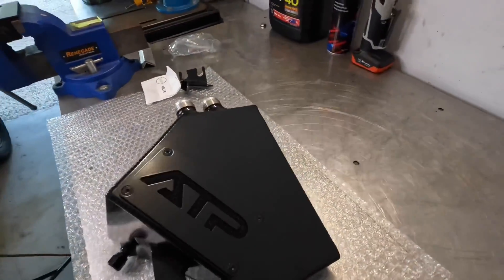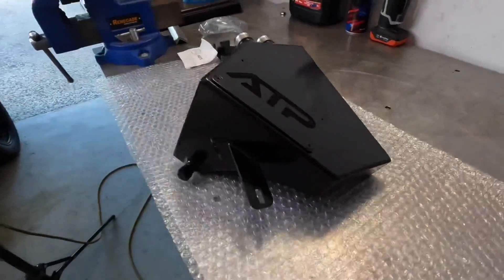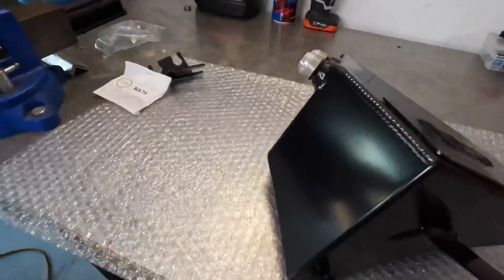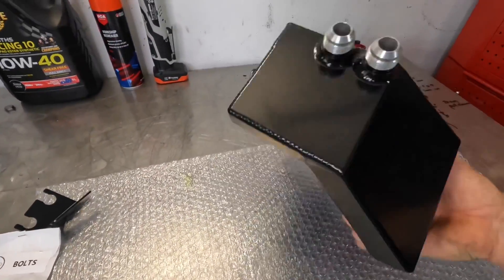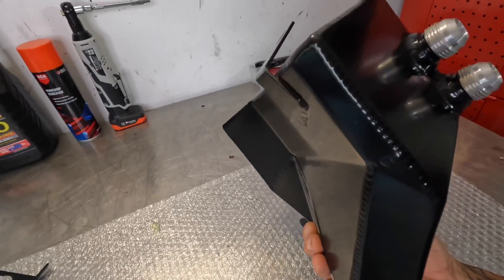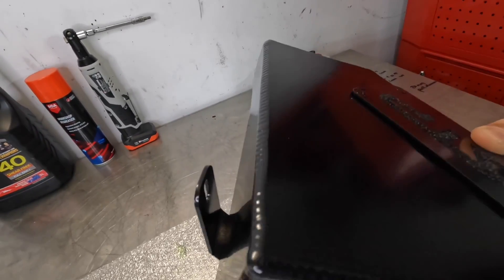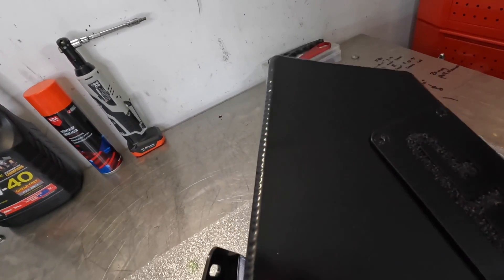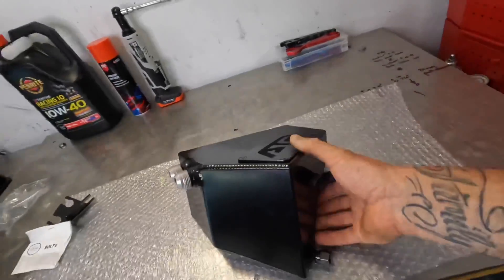Very nice. Look at that, it's flawless, this thing. Very nice welds. Wish I could weld like that, mate. Props to you on that.